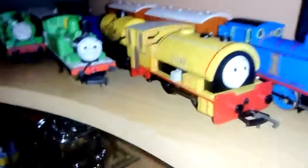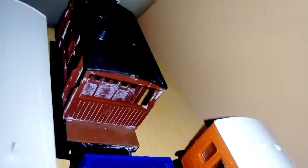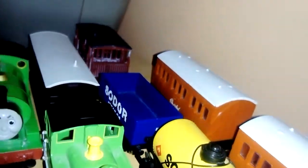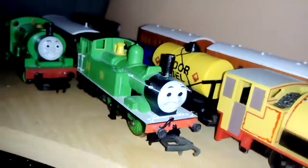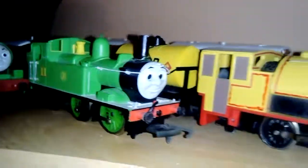If I ever get my Hornby Bill working again, I want to add the Hornby Ben to the rest of the train — a fuel tanker, a scrap wagon, and a brake van. I want to find more of these brake vans to add to the back of the trains.